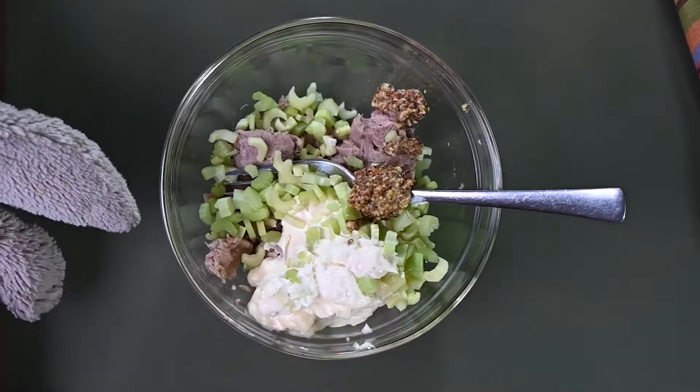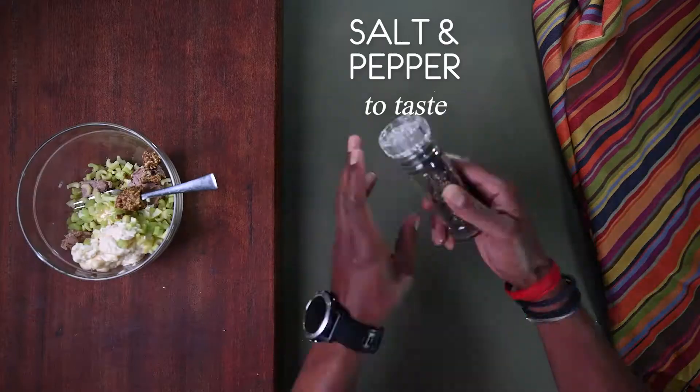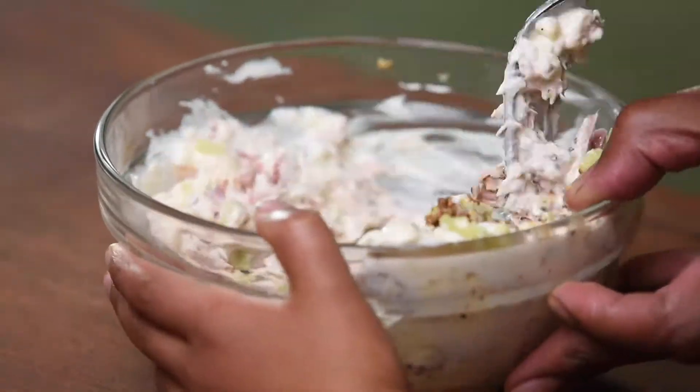Hang on, Sebastian, we need to give it a good mix. But before mixing, some salt and pepper to taste. And now you can mix. Very good.